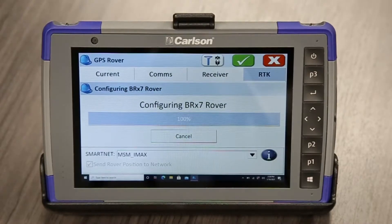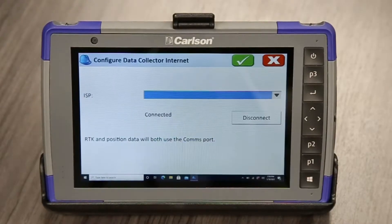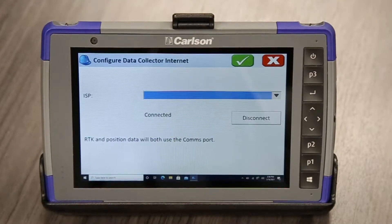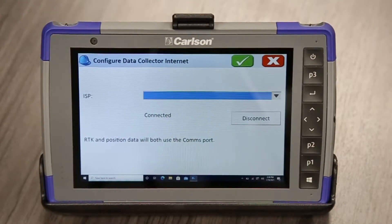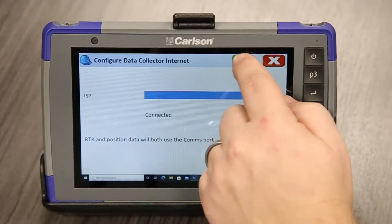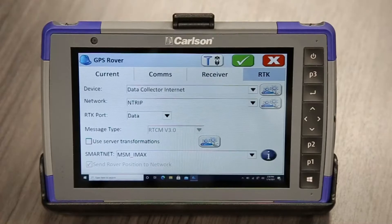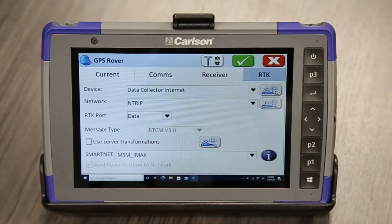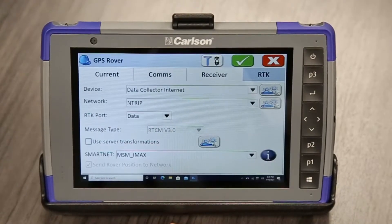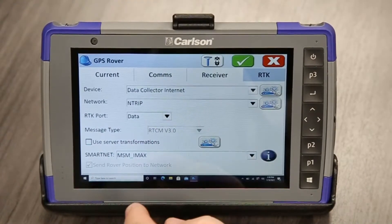I've found more and more people are using this type instead of using a dedicated SIM card. Both work well — I don't really have a preference, it's just whatever's available to you. People who maybe just need occasional control points might find a hotspot is a better solution, but people who are doing a lot of topo and stake out with it, I'd recommend a SIM card personally. But whatever's available also makes that decision easier.